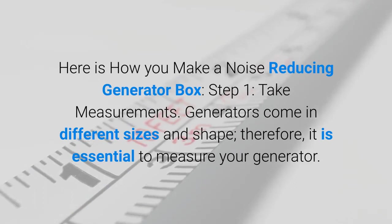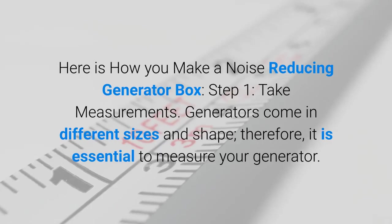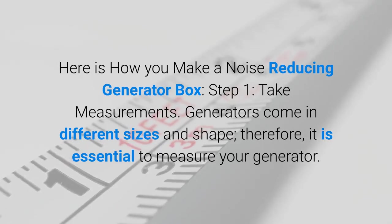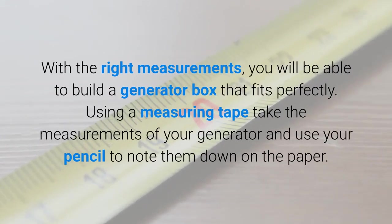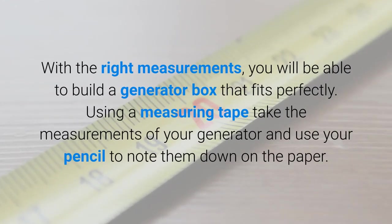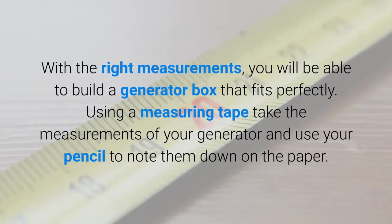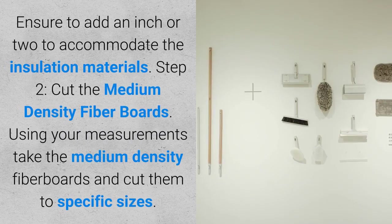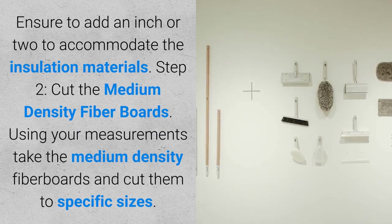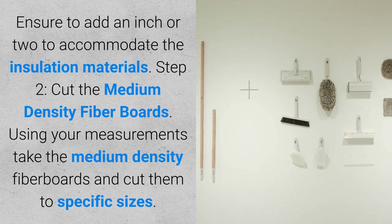Step one: take measurements. Generators come in different sizes and shapes, therefore it is essential to measure your generator. With the right measurements, you will be able to build a generator box that fits perfectly. Using a measuring tape, take the measurements of your generator and use your pencil to note them down on paper. Ensure to add an inch or two to accommodate the insulation materials.